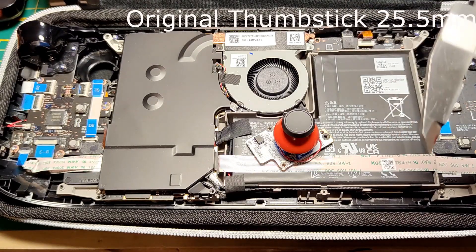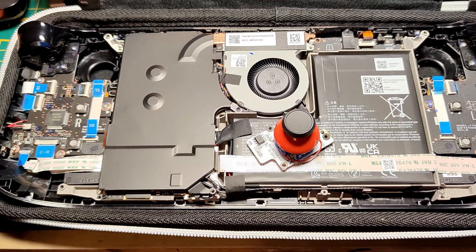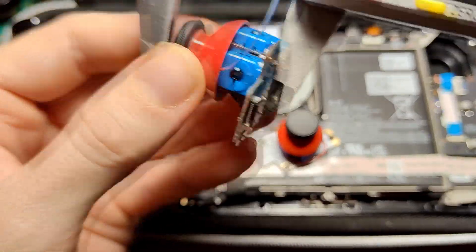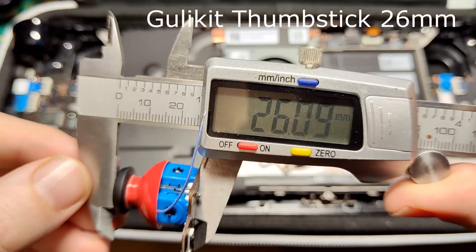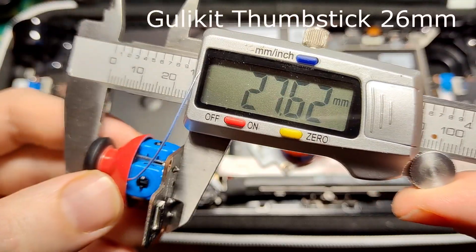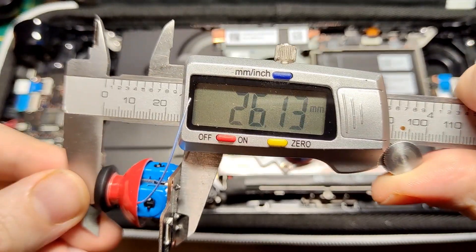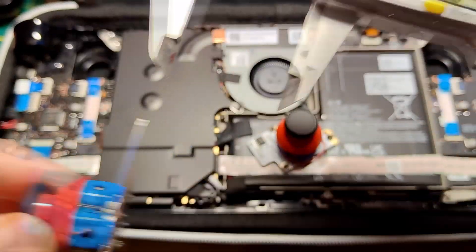First off, its size. Doing a lot of modding, I often ran into the problem of the joysticks being too close to the top shell when mounted to third-party shells, especially with Extremerate shells. I often have the problem with the thumbstick's half dome getting in contact with the shell. It's even worse when the thumbstick cap is painted, as the color literally gets shaved off because it is too close to the top shell.